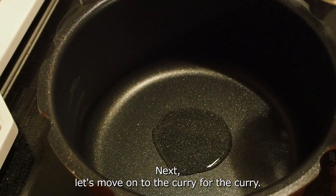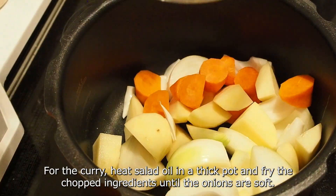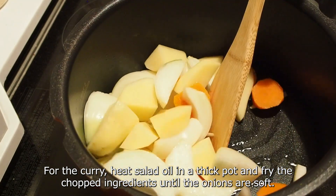Next, let's move on to the curry. Heat salad oil in a thick pot and fry the chopped ingredients until the onions are soft.